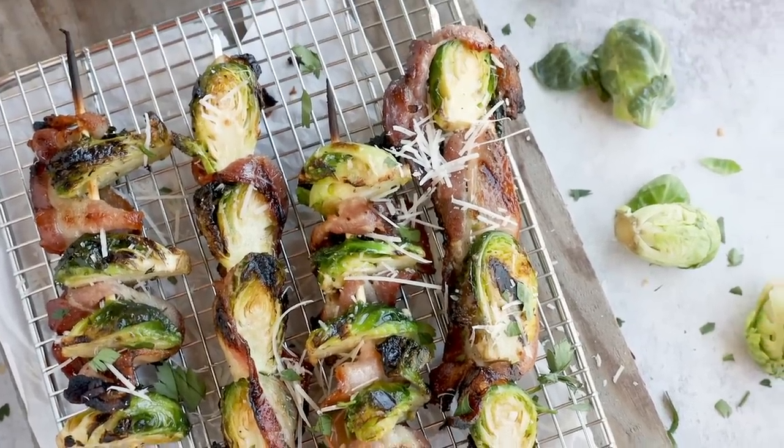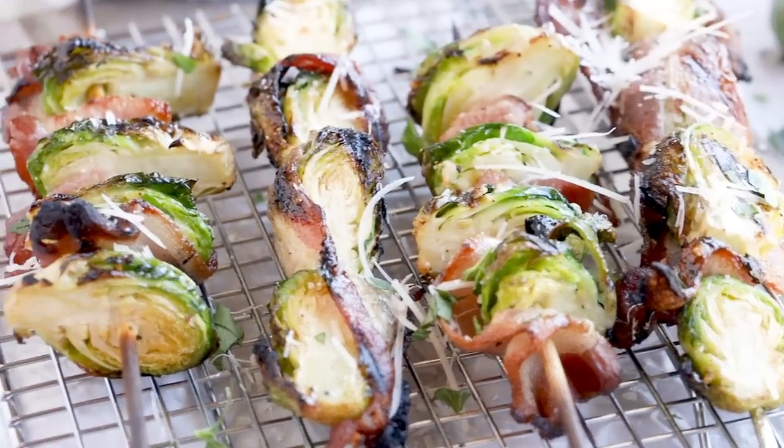This really is the only way I eat Brussels sprouts — when they're wrapped in bacon, they're so crispy, juicy, and so, so good.